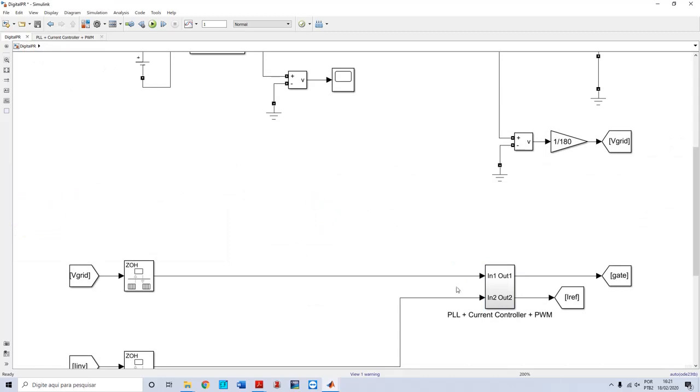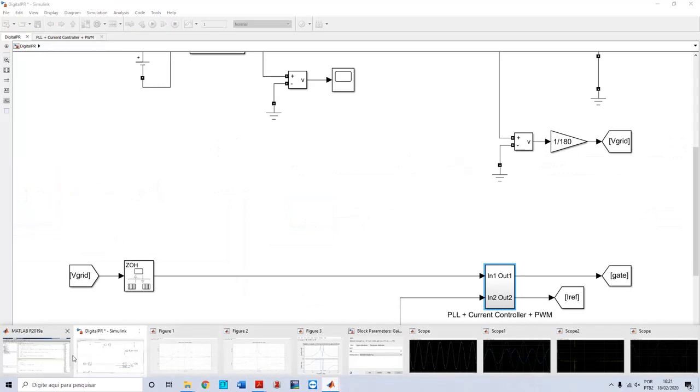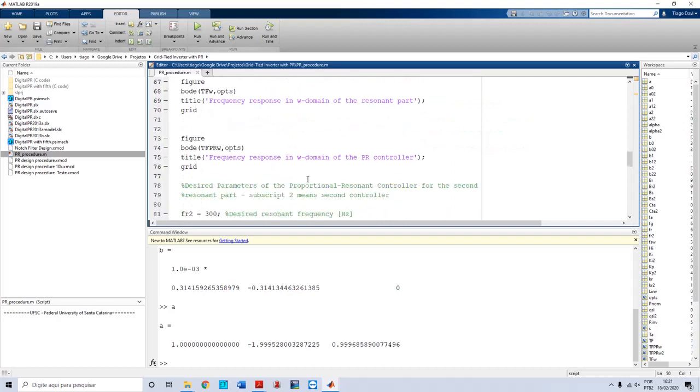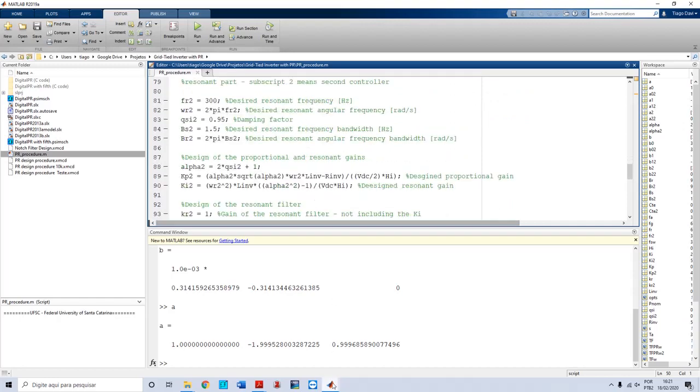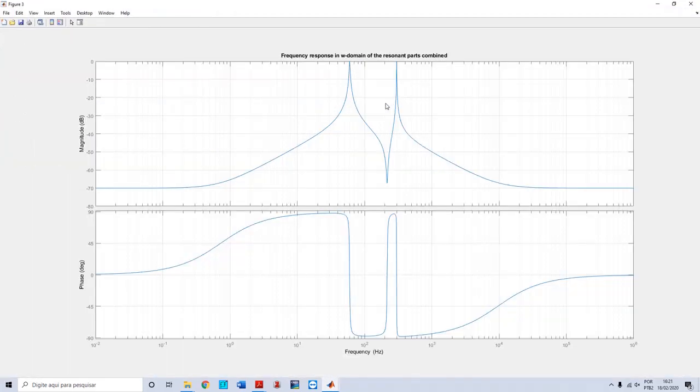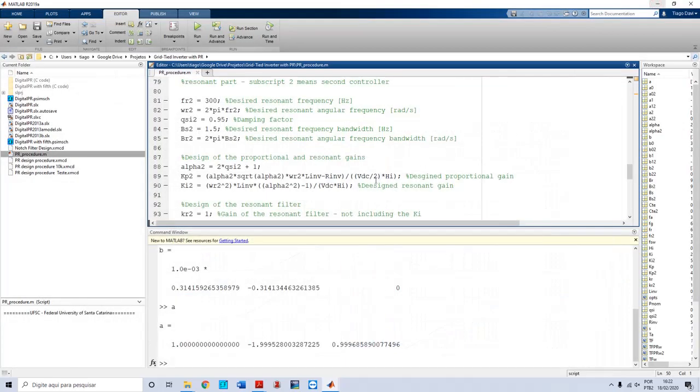I'm using just one controller tuned at 60 Hz, but in MATLAB I also designed another controller tuned at 300 Hz. You can simply replicate the same formula for another frequency. In my case, I have a proportional resonant controller for 60 Hz and also for 300 Hz, in case you want that behavior. You would then have two references — you can try it later in Simulink.